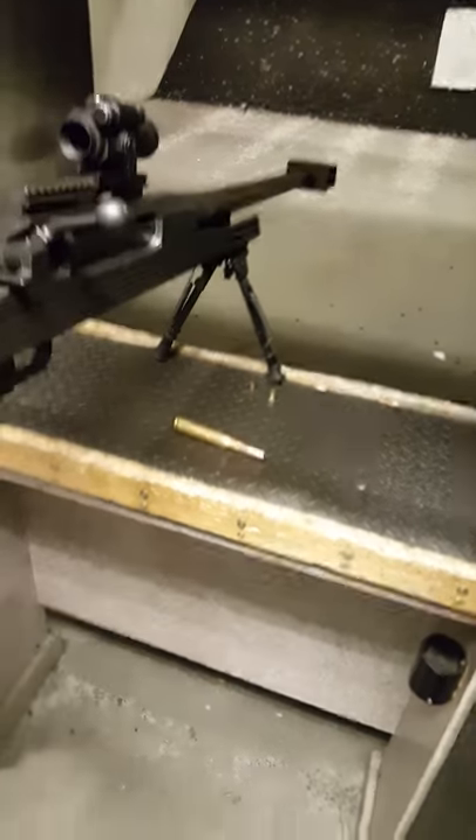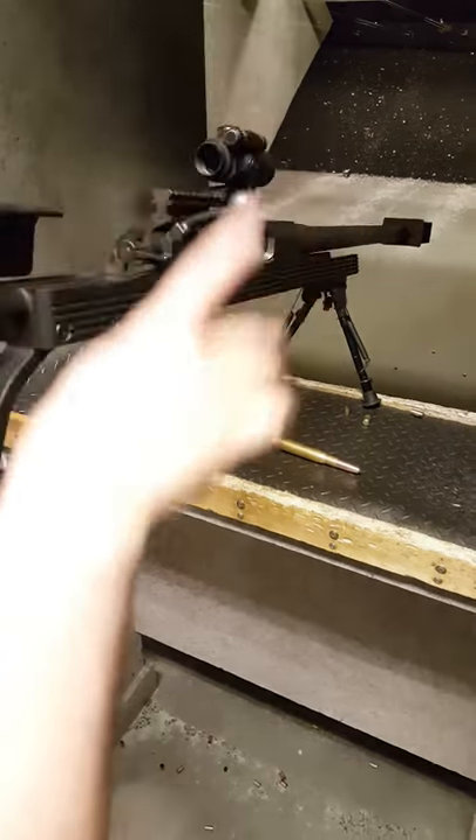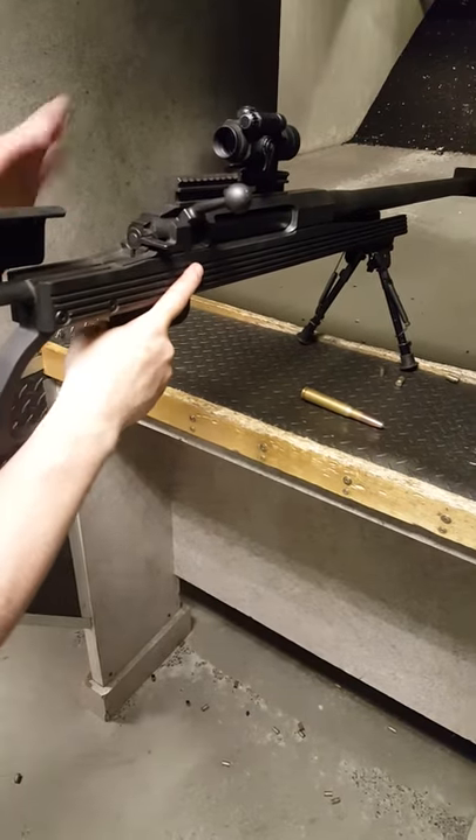Main thing is, keep your finger off the trigger. You want to keep your finger out here, away from the trigger well. Out here.